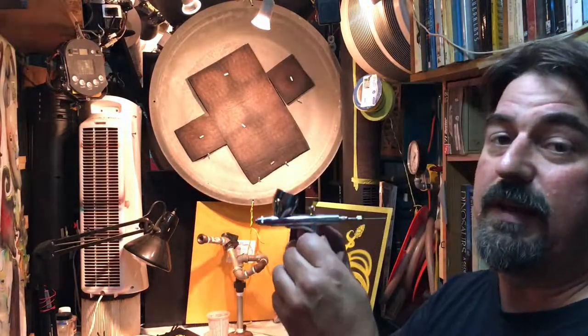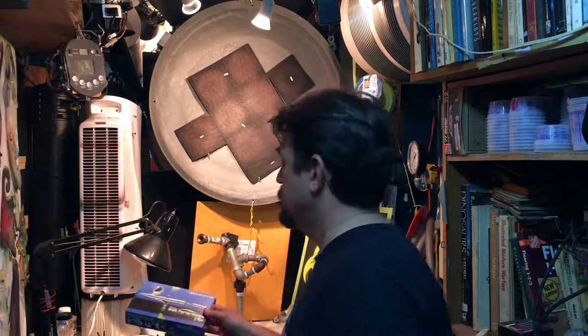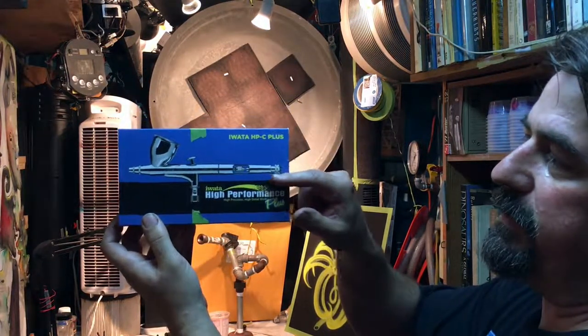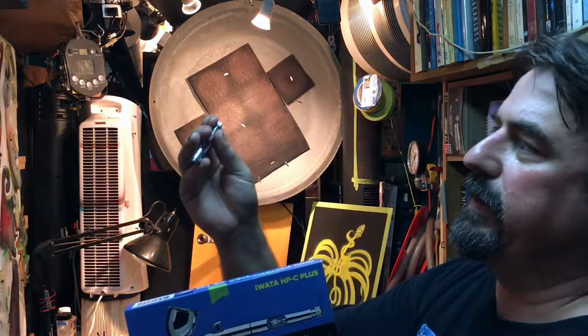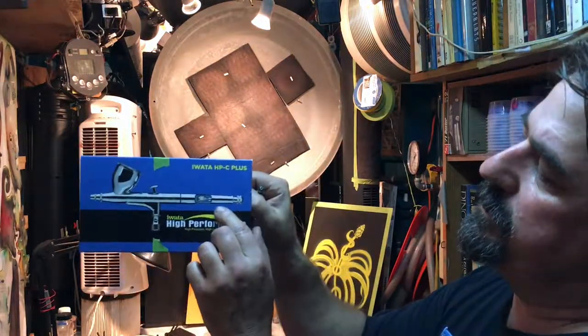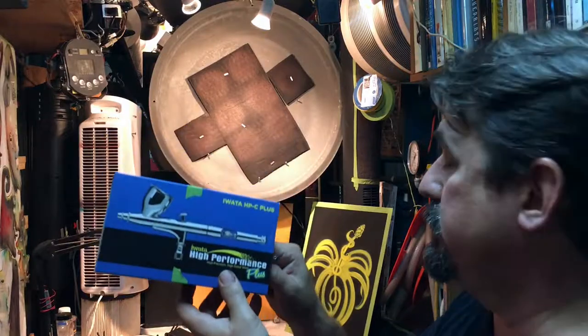The brush we're going to talk about today is an Iwata HPC Plus — really good brush. Now the first thing you might notice is that I have this back piece taken off on my brush. This piece right here, and the reason being is that I just find it is kind of an encumbrance — it gets in my way. What it is is it's a stop action, so when you pull back the trigger it will literally keep the needle from going back too far and letting out too much material. When I was a novice, a long time ago, I think I did utilize it a bit, so I'm not knocking it — I think it's got some uses. Personally I don't use it just because it gets in the way. I know the airbrush enough to where I don't need to stop.